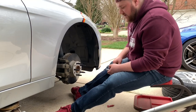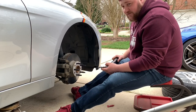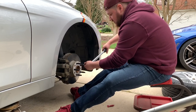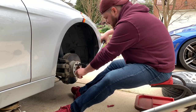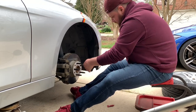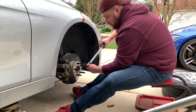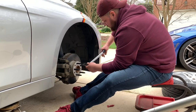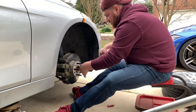Once you get these studs on here hand tightened, we're going to go back with our torque wrench and our five millimeter Allen key. We're going to tighten these down to 24 foot pounds of torque. You'll just hear the torque wrench click once it reaches that weight. As you can see, it does start to spin, so if you need someone to go put their foot on the brake, do so. Once I start pushing it, you'll hear the torque wrench click, which means it's at the correct poundage. And we're just going to go around and do the rest of them that way as well.